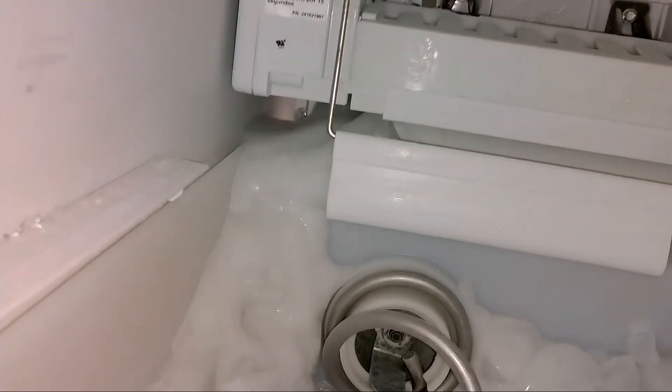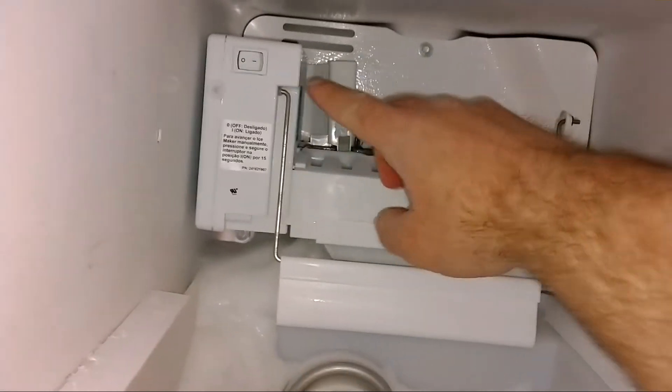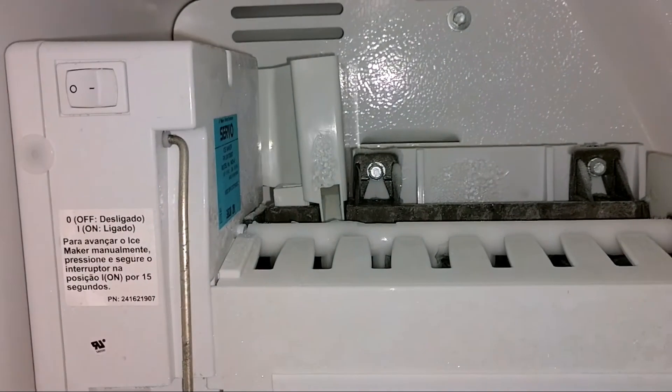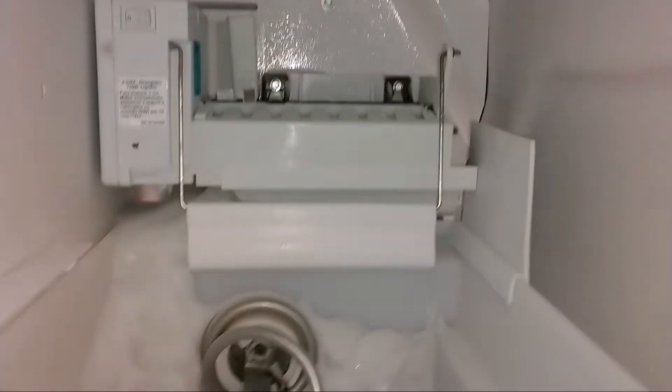Probably froze over. Some water came spilling out of it and froze over the ice tray and I can't get that out. So let's try and thaw this. You can hear it unwind also when you shut it off. So let's get this thawed out.